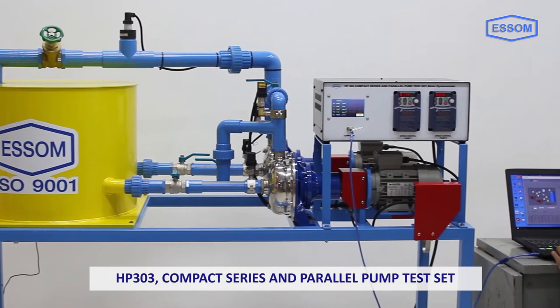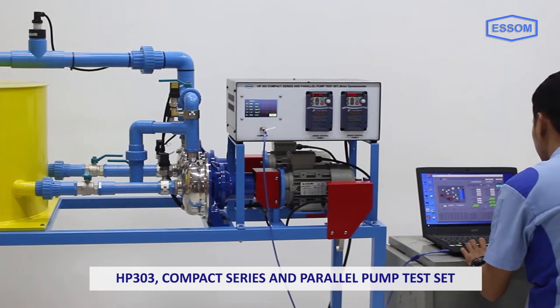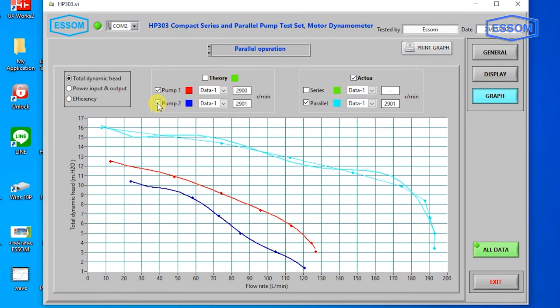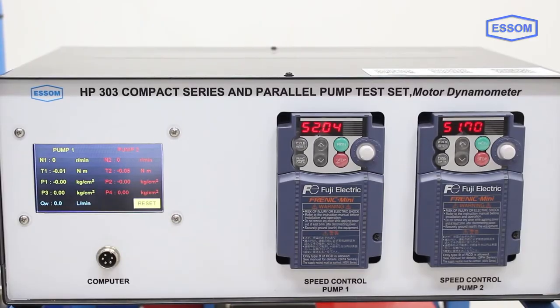The SM HP 303 compact series and parallel pump test set is a self-contained benchtop unit for studying the series and parallel pump characteristics. The unit consists of two sets of centrifugal pump and motor, and a dynamometer for measuring true pump input power.